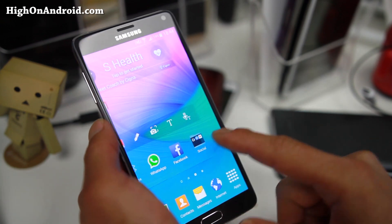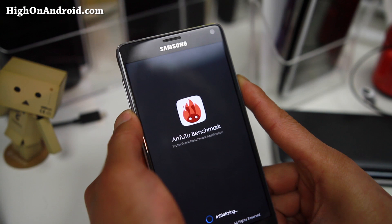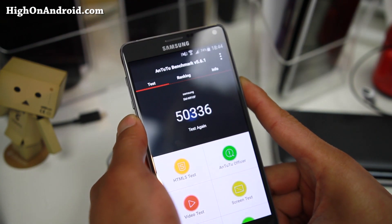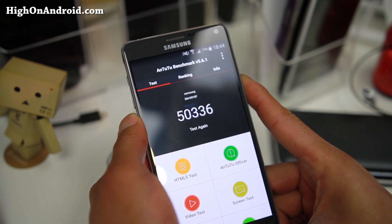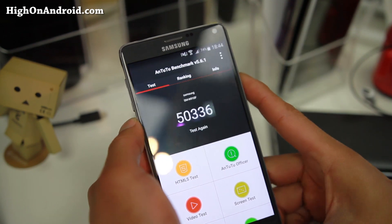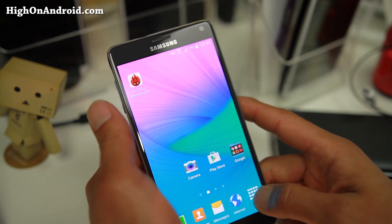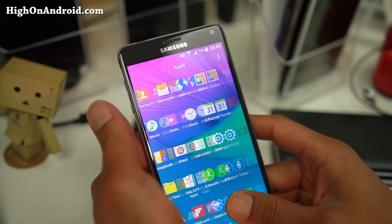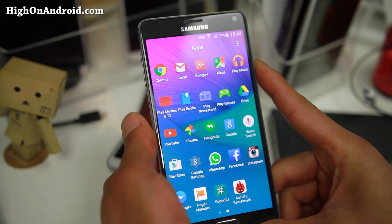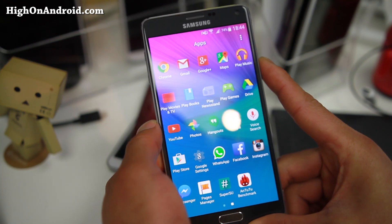As far as performance, I ran AnTuTu real quick and got a score of about 50,000-something — a slight bump up from the 46,000 to 47,000 I was getting before, so roughly 10-20% improvement. You should be able to get near 30% with AOSP ROMs, but with Samsung TouchWiz you don't get as much. That's not a huge problem though — you can root and install custom ROMs, and the Lollipop ROMs are actually starting to get a little bit crazy.